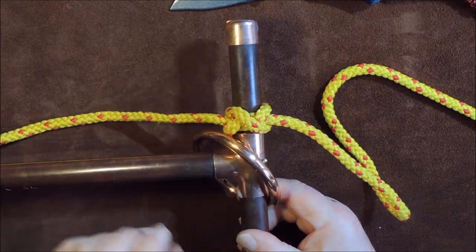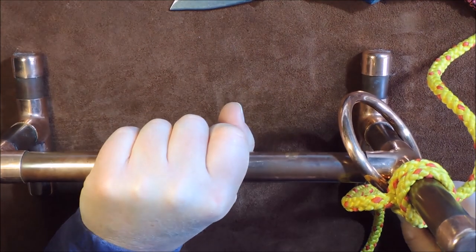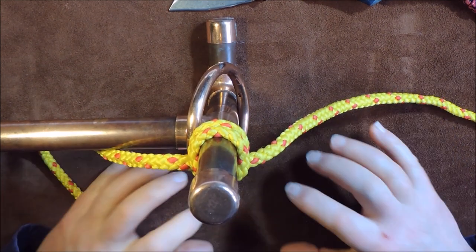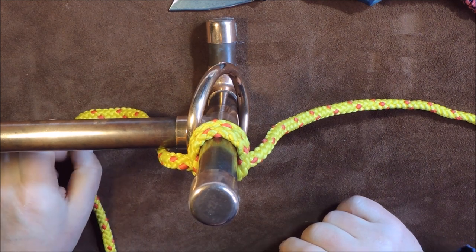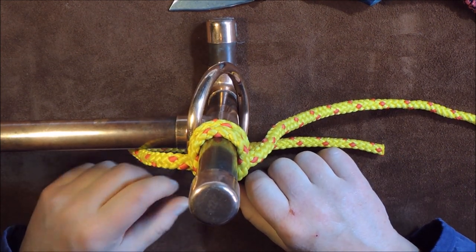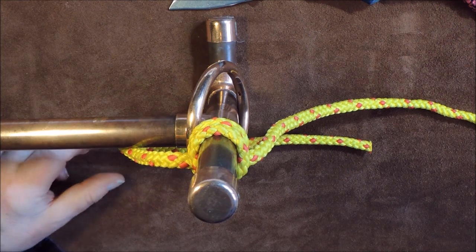We've seen two methods of tying the constrictor knot: one is around an object where we can't get at either end, and the second is the folded method where we fold it prior to placing it onto the object. That is our constrictor knot — two versions. If you enjoyed it please do share this video so others can watch it. I'll see you again next time with another little knot — cheers for now, bye!